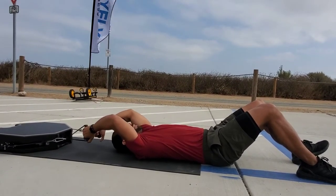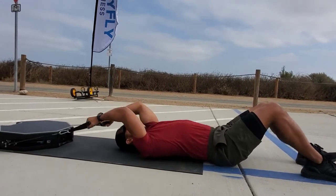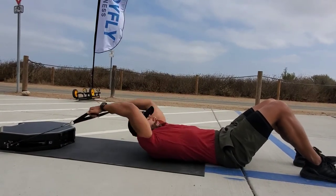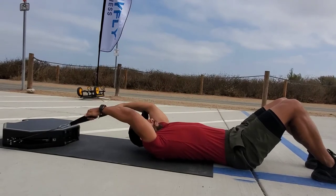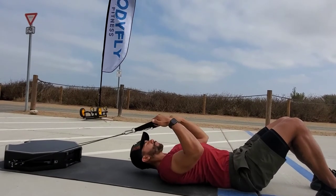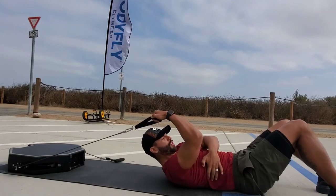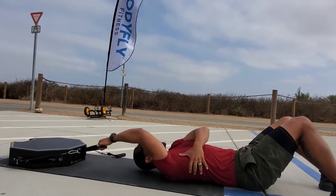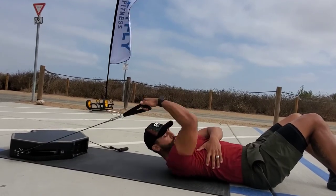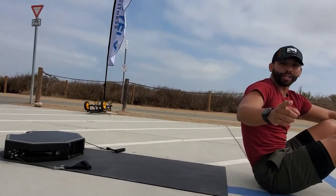You can go knuckles up or hammer style. We're going to pull through the elbows straight down, exhale as you come down. Working the squeeze of the full lat right here, getting that full stretch from all the way up, pulling through the elbow all the way down. Then we're going to do a quick transition into the second exercise.